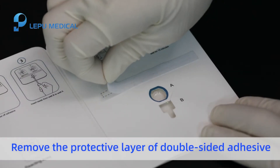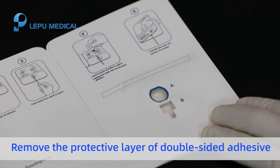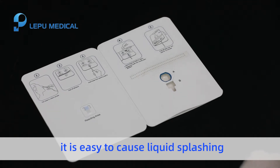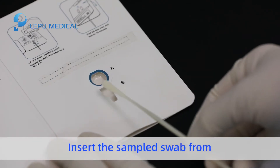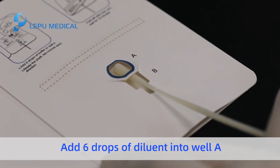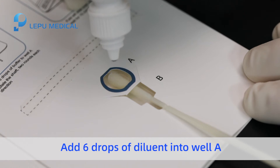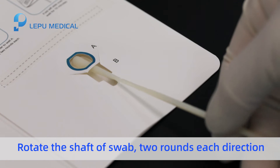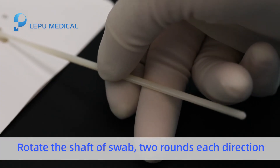Remove the protective layer of double-sided adhesive. If the protective layer is torn off after adding diluent, it is easy to cause liquid splashing. Insert the sampled swab from the bottom of well B into well A. Add six drops of diluent into well A. Do not drop the diluent into the other well. Rotate the swab two rounds in each direction.